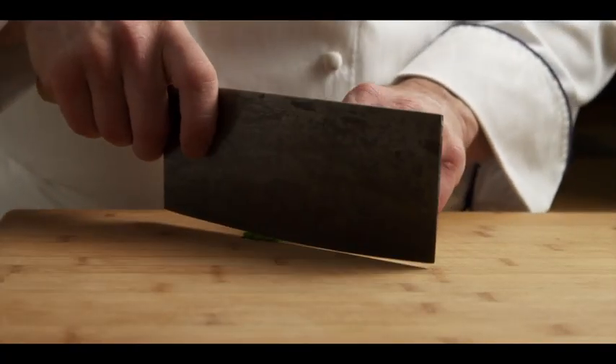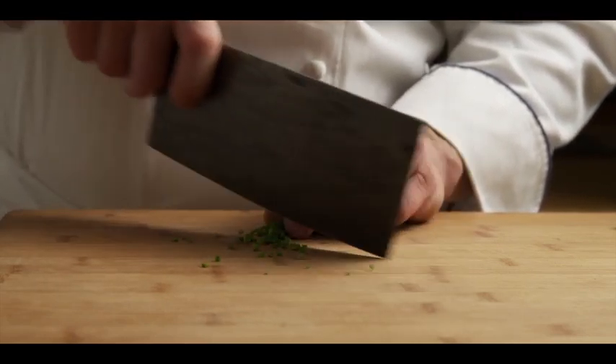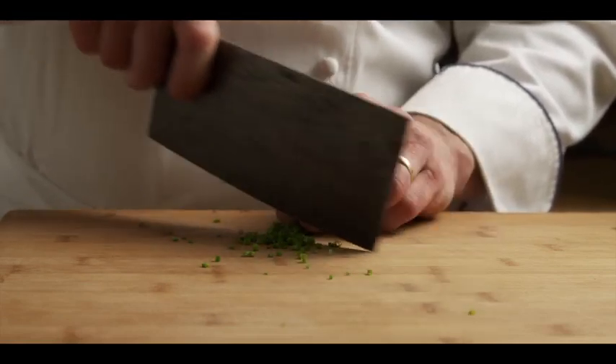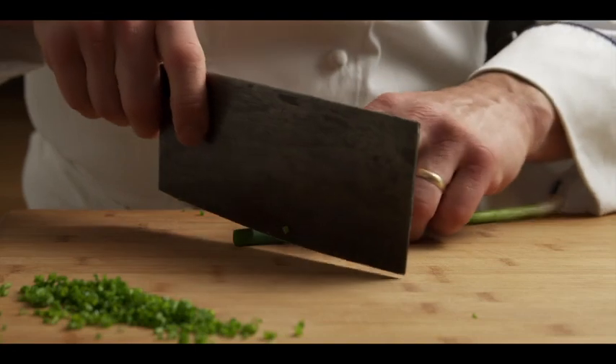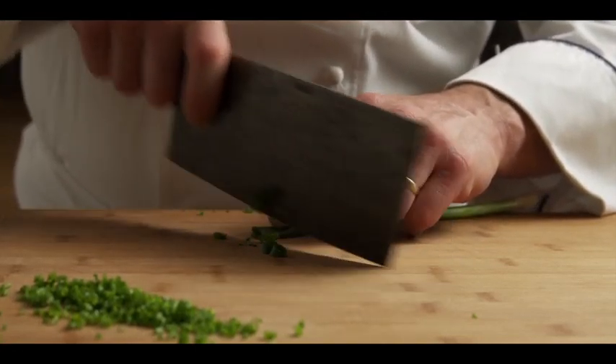For our recipe, we'll need to prepare our chives. We're going to gather them up into a tight little bundle and with smooth even strokes, we're going to cross cut them very thin. And for a garnish, we'll need one green onion. We'll also cut that cross cut into 1/8 inch rings.